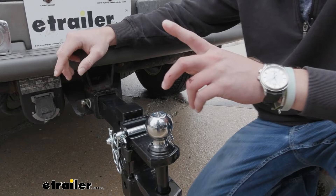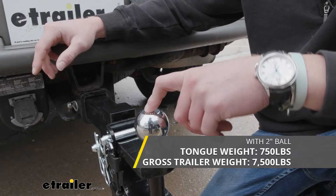With our two inch ball, we're going to have a gross trailer weight of 7,500 pounds and a tongue weight of 750 pounds.